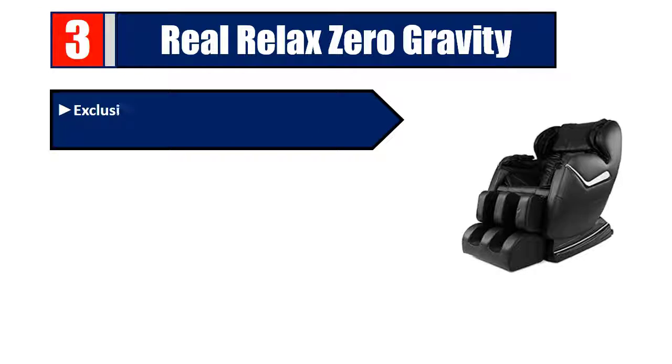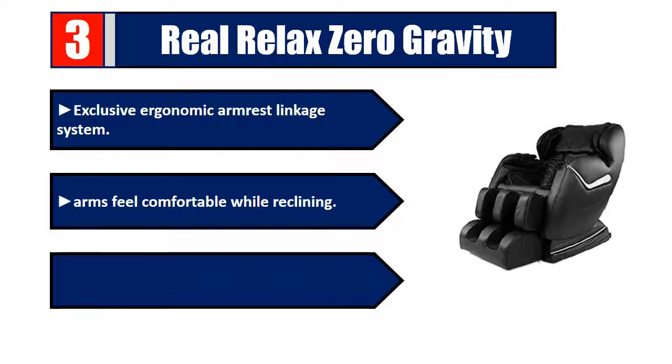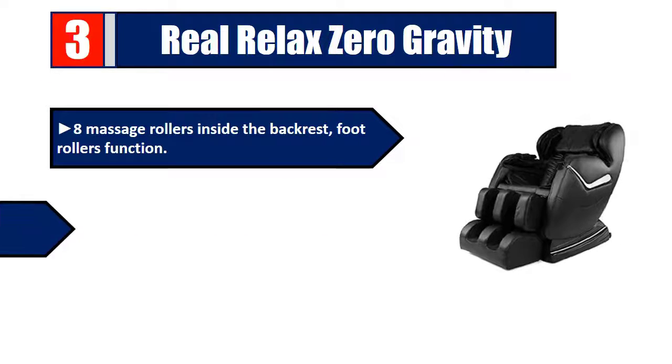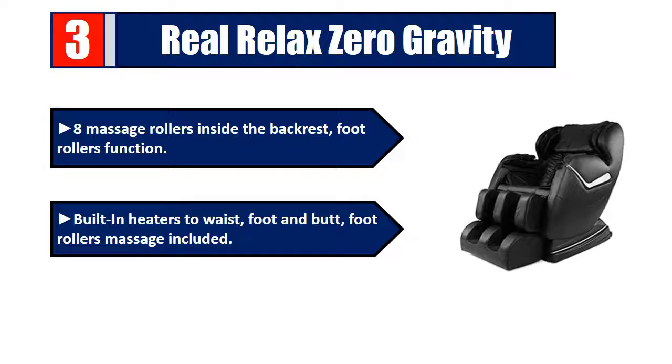Number three: Real Relax Zero Gravity. Exclusive ergonomic armrest linkage system — arms feel comfortable while reclining. Press the zero gravity button to feel virtually weightless. Eight massage rollers inside the backrest, foot rollers function, built-in heaters for waist, foot, and butt. Foot rollers massage included. Please check the description for details and best price.